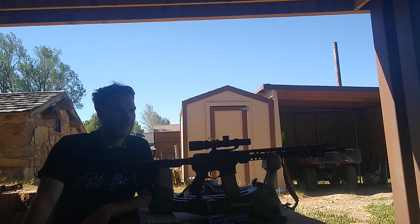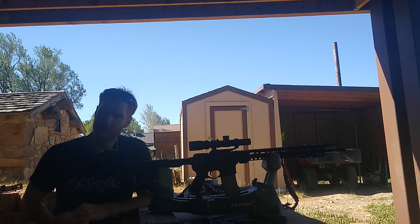Hello everyone, welcome to Fire and Fury. Today I'm doing a test that I'm very interested to see the results of.